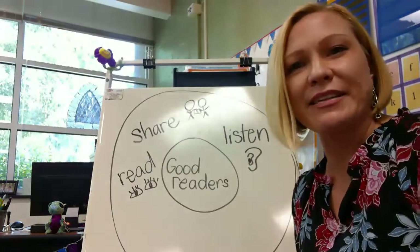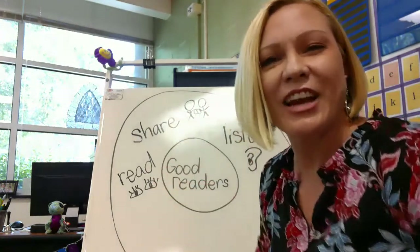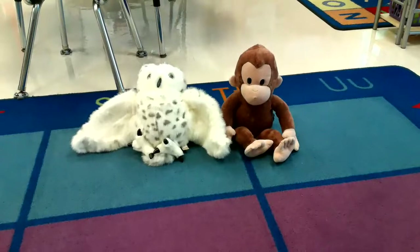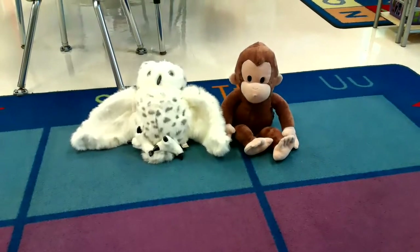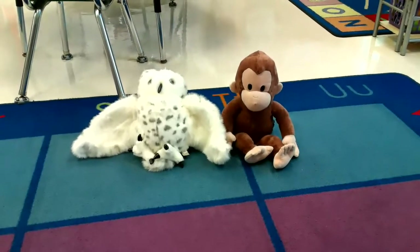Even though we didn't read this whole book by reading the words, we were reading by looking at the pictures. Readers think about what they're reading, and if you were thinking about the story, then you were being a reader. Remember, to be a good reader all you need to do is listen, share, and read. Let's check in on my students — Echo, George, did you enjoy the story today? Look at how nicely they're sitting: their eyes are on me, their hands are still, their bodies are still, and their mouths are quiet. You guys did an excellent job today listening, sharing, and reading. Good job, George and Echo.